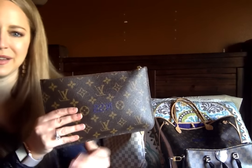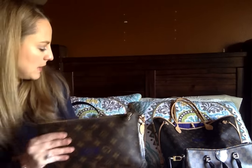But since I got my Domo hobo bag, I've been using the pochette inside the Neverfull instead. I would really like to get a mini pochette for my Domo hobo bag, but for now, this is what I've been using.